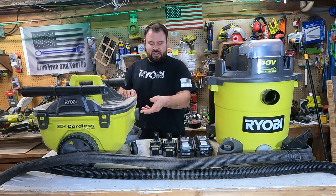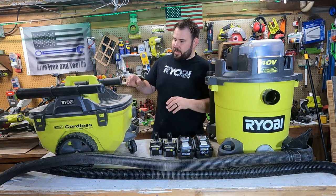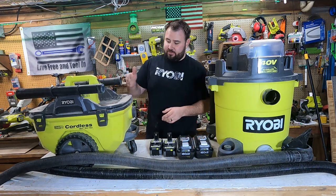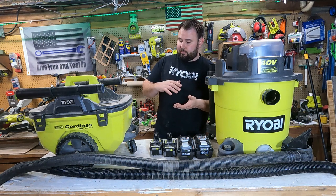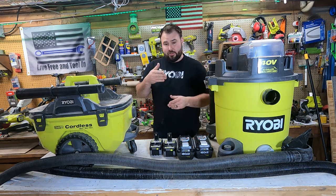It has an inch and 7/8 hose. The 40-volt has an inch and 7/8 hose as well. This has a couple extensions — it has a flat floor attachment for picking up water. The 40-volt does too, and they both have crevice tools as well.